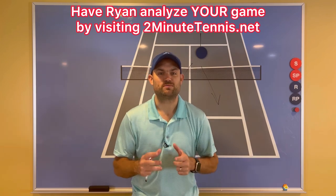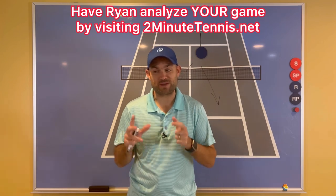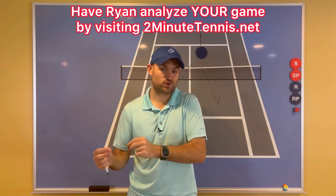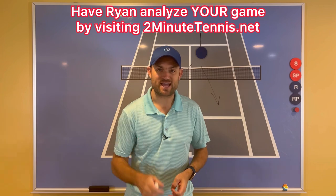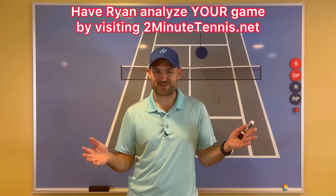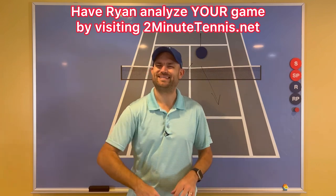We want to force our opponent into errors and weak shots, but we've got to be able to attack those weak balls. Copy these ways of attacking a short ball and there's no doubt you're going to gain confidence, win more matches, and play much better tennis. This is Ryan Reedy from 2MinuteTennis.net — you got this.